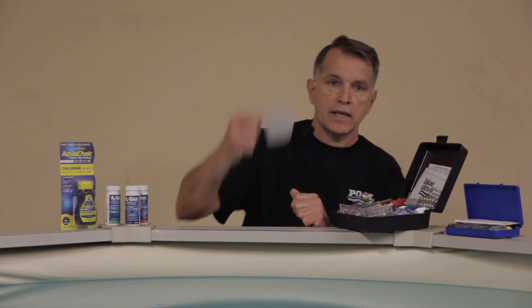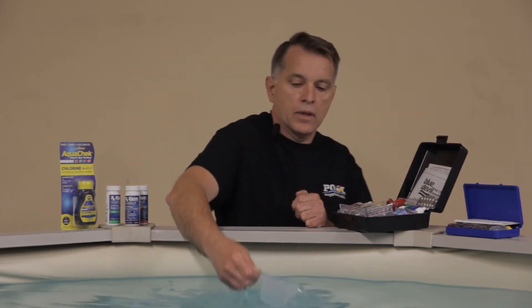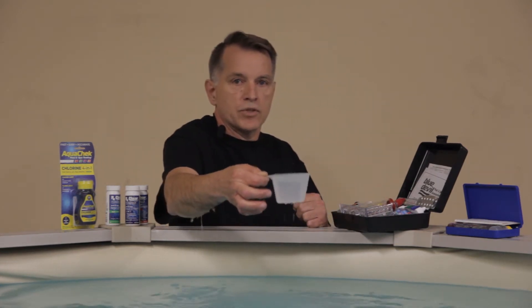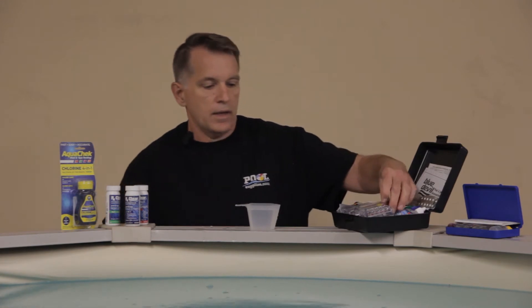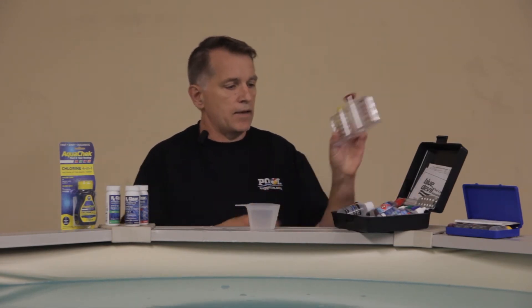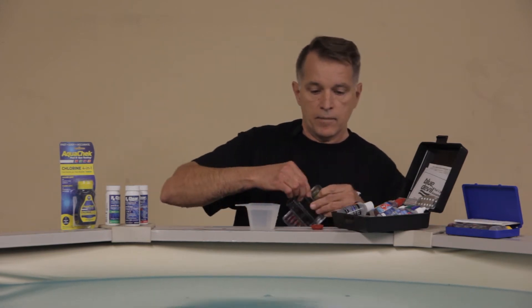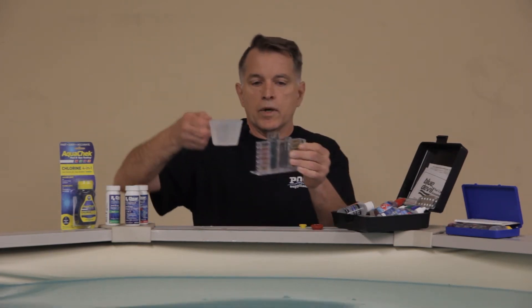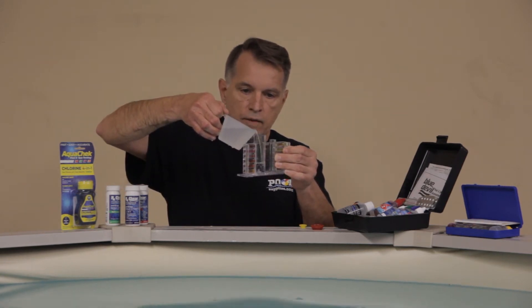What we're going to do is take a water sample. Generally you want to go about elbow deep from the pool — the water chemistry down there should be a little more balanced for an accurate reading. You're going to have your vial and you're going to take your little sample and pour that in up to the water level of the vial.